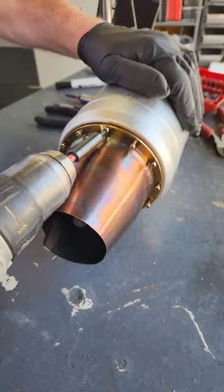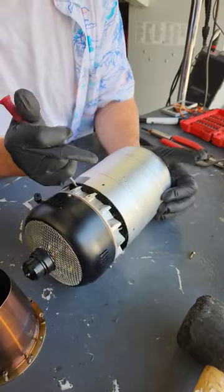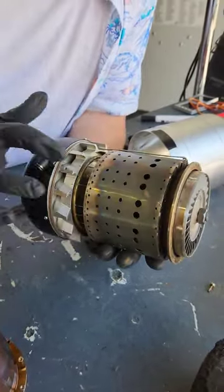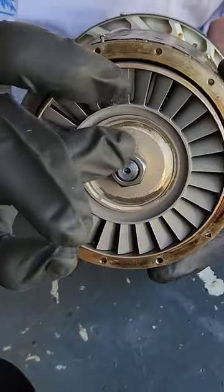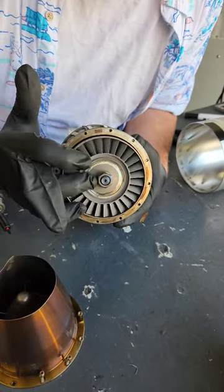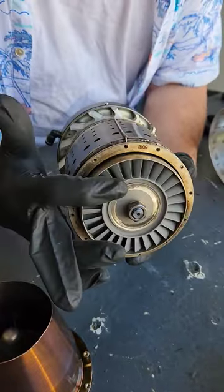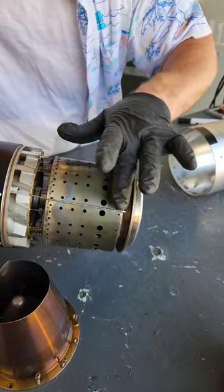This one's seen better days. This is the actual turbine. See, that's the issue once these engines are involved in a crash — there's damage right there on that turbine wheel, which could cause it to be off balance or weaken those blades. When this is run again, it spins up to about a hundred thousand RPM, and at that speed there's a lot of force if those blades break off.